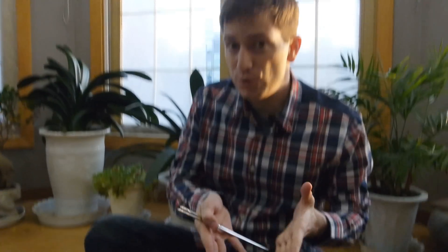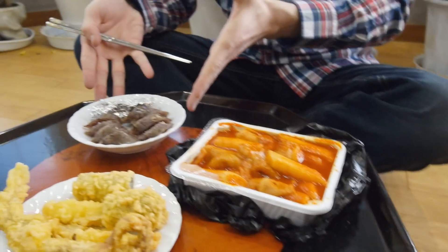Okay, here are two of my favorite street foods in Korea: 떡볶이 and 순대.